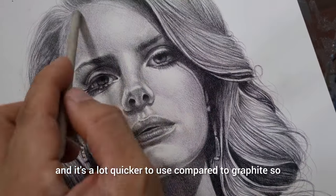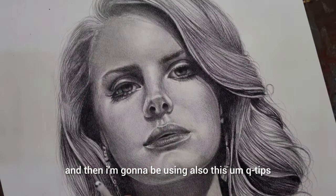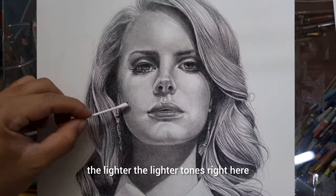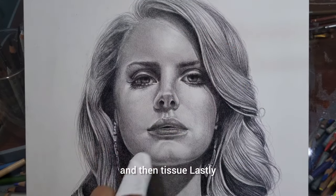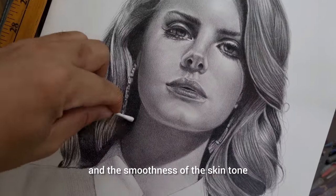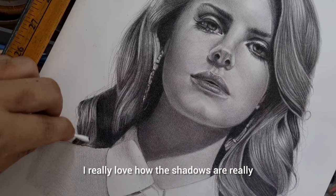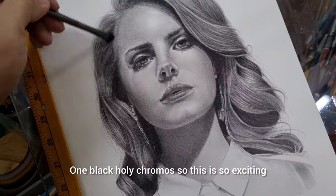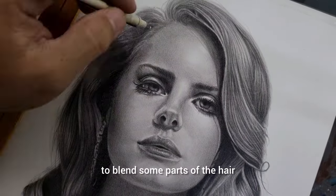It's also a lot quicker to use compared to graphite. I'm going to use cotton buds to blend the lighter tones here because I want to keep them light without making them too dark. Then lastly I'm using a soft tissue to further the blending and smoothness of the skin tone. I really love how the shadows are done with this one black Polychromos. I'm also using a soft makeup brush to blend some parts of the hair.